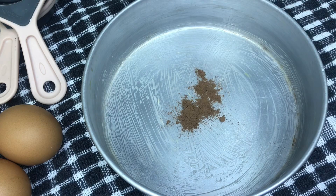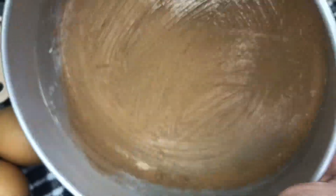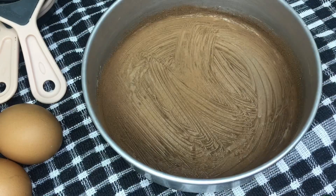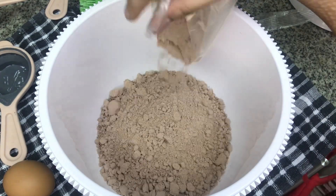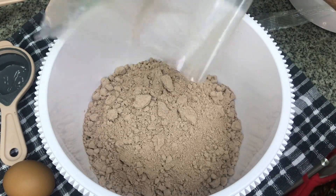First, I'll grease the baking tray with butter, then add cocoa powder and dust it. Then you can make the cake batter ready. I have a cake mix and I'm going to show you the instructions. You can make the cake batter ready.